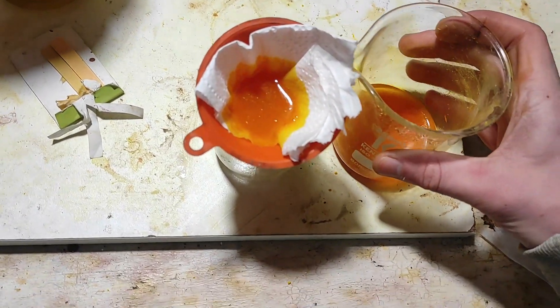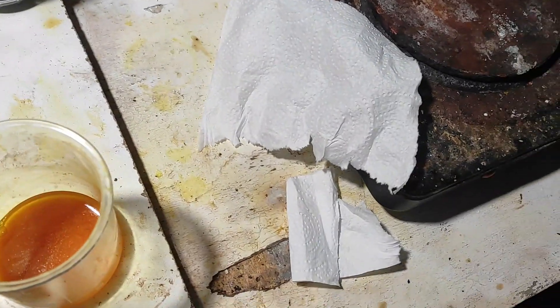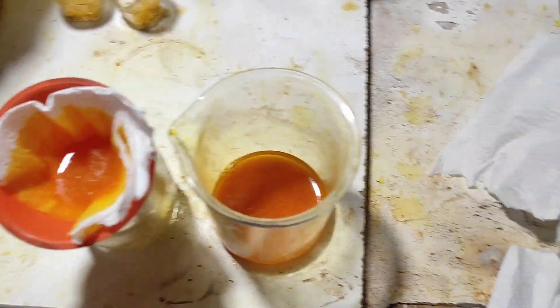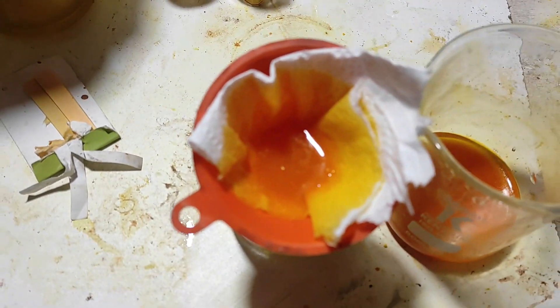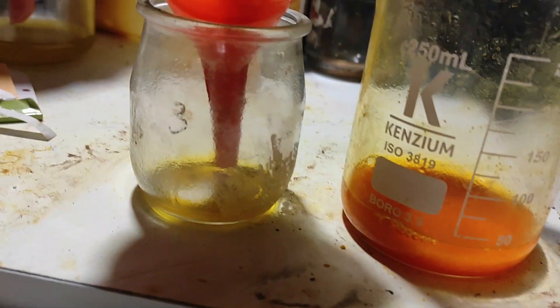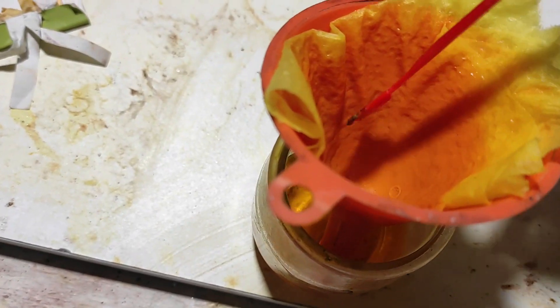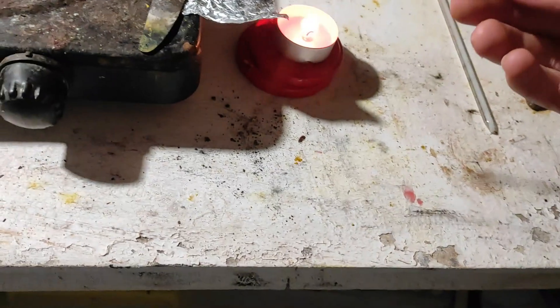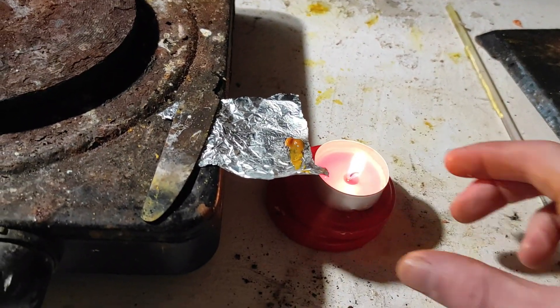I don't have any more filters, so I'm just using some paper towel. This works well, not gonna lie. The only problem is that it soaks up the liquid very fast. Let's do a test of the cobalt picrate — take a small amount out and put it on the metal plate.